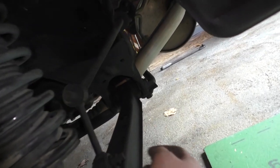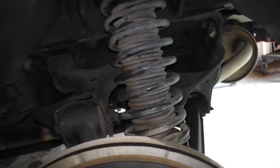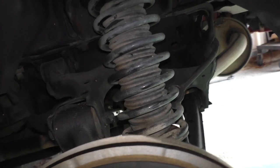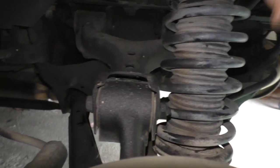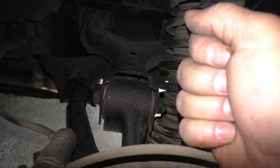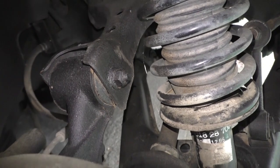Anyway, so we gotta disconnect the anti-roll bar on both sides, and then we can start work. We're gonna unbolt the shock from above - that'll drop this down. I don't believe we need to pull the link off, I'm gonna find out in a minute. The good thing about working on a car in this condition is these bolts are still intact - there's no rot on them.